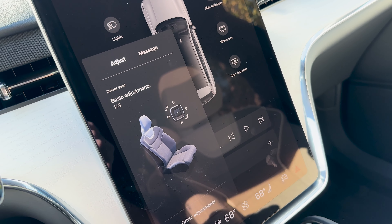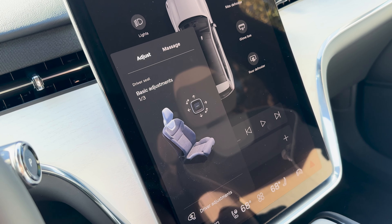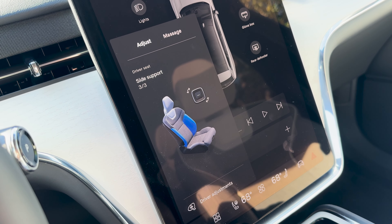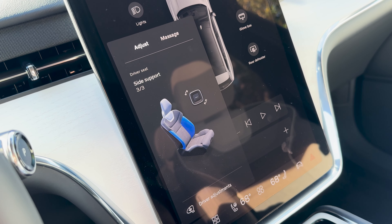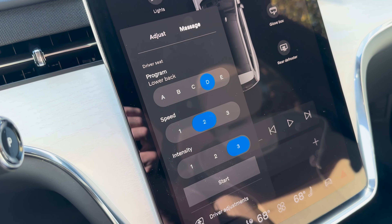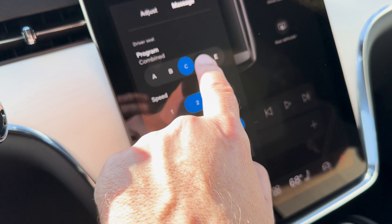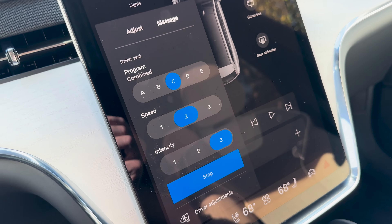Because the multimedia system is powered by Google Assistant, you can use voice commands for many controls. For example, saying 'Hey Google, increase the cabin temperature to 72 degrees' automatically adjusts the cabin temperature. You can also say 'Hey Google, route me to Long Beach, California' and it responds that Long Beach is 51 minutes away in moderate traffic and starts navigation.